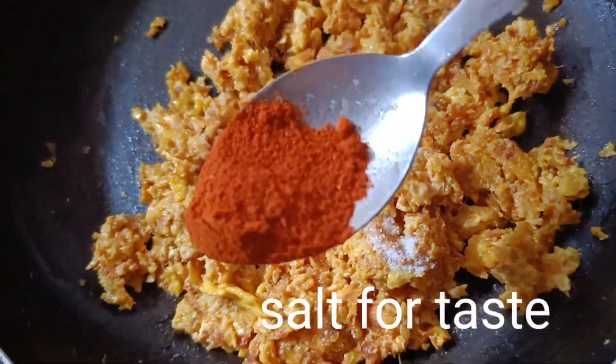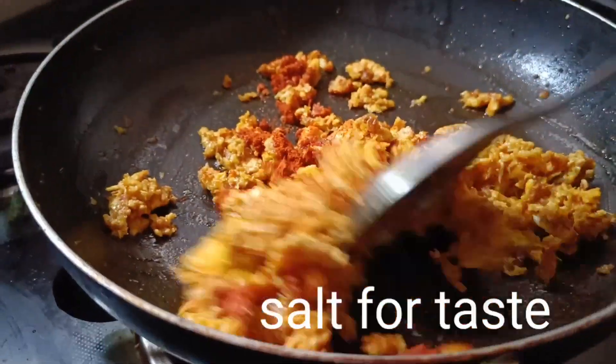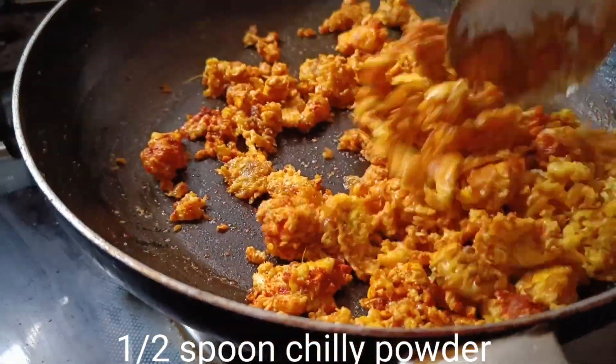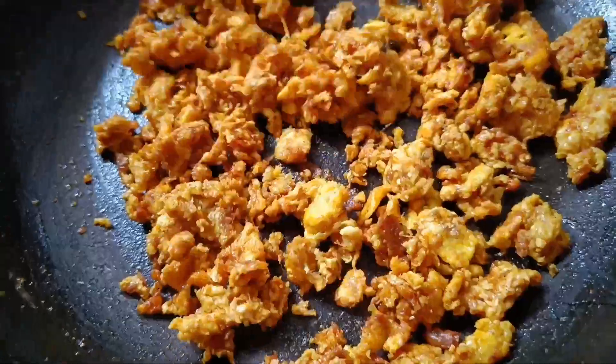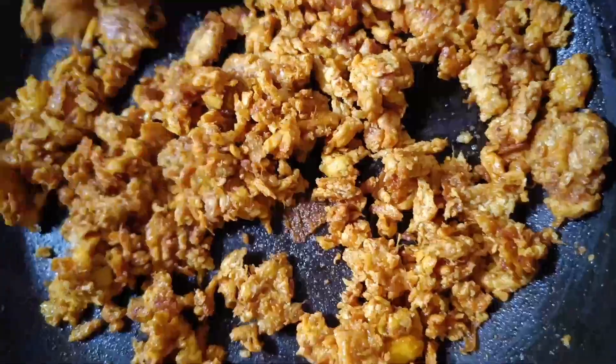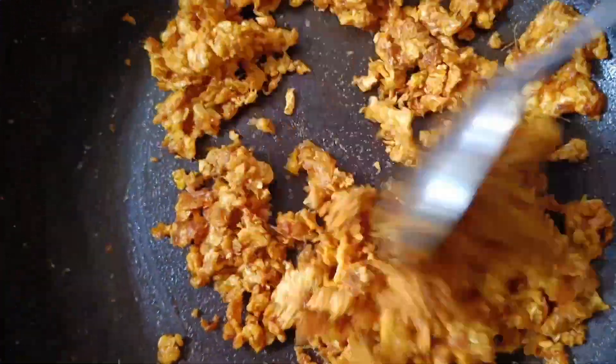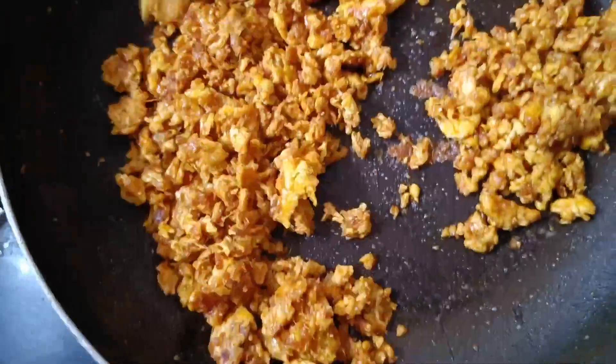If you are not eating, you will be able to use salt. I will use half tablespoon of chili powder. We will be able to use the chili powder — if you are not eating, you will put half tablespoon of chili powder.